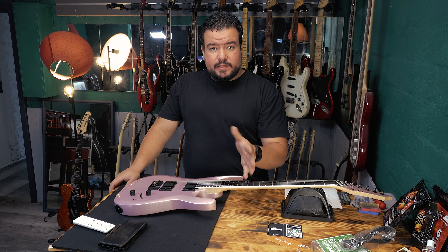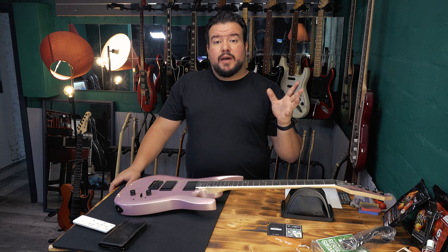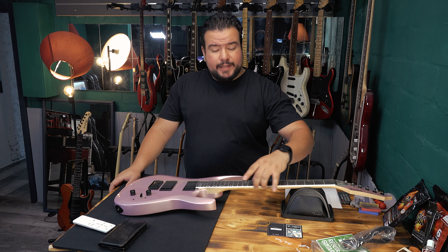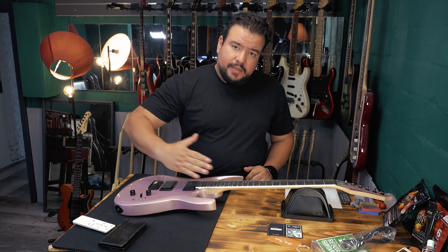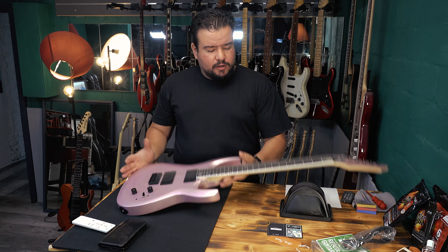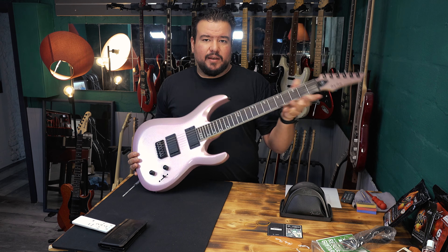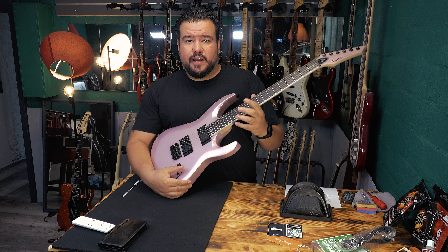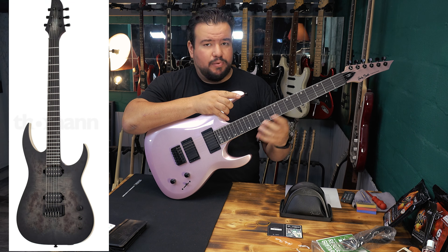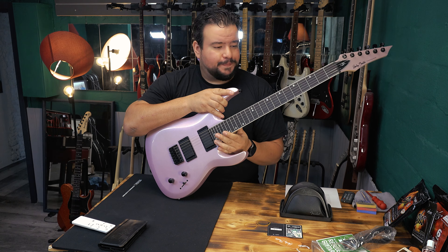24 frets — not stainless steel, normal standard jumbo frets. But here's my first big issue: they were all pretty rough, and I had sharp fret ends. Easy fix — I used a little file and got rid of the sharp fret ends, but the polishing took a lot of time. This dark fingerboard on this metallic guitar looks really clean and mean. We got these offset inlays — very nice. I first saw this on the Schecter Keith Merrow. It makes total sense: inlays where you play riffs, and inlays down here for soloing. A very modern touch.